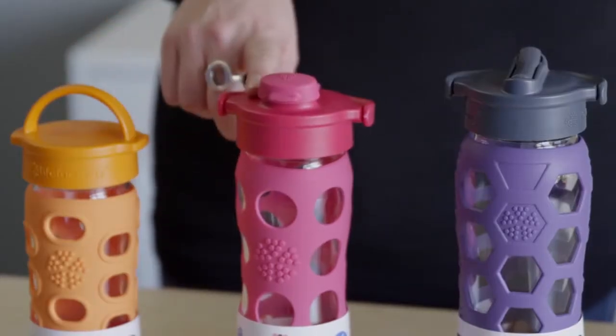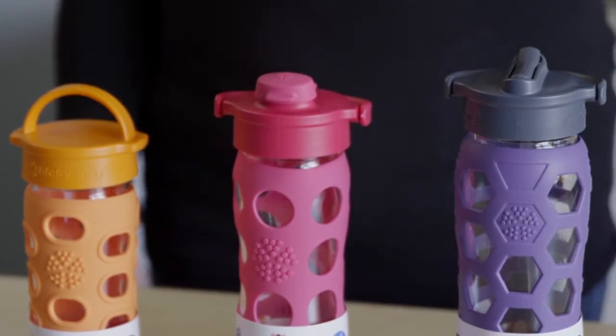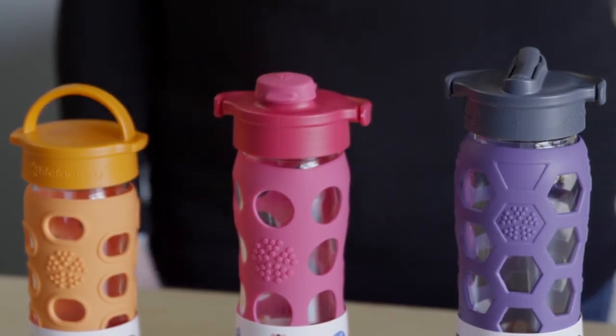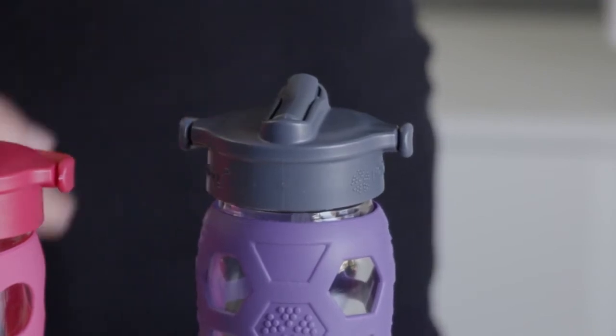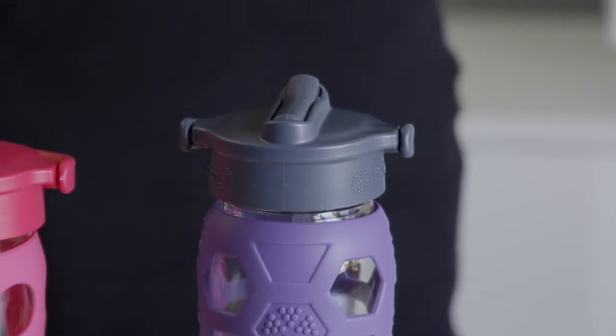The 16 ounce is slim and mobile. It fits well in bag pockets and car cup holders, making it a favorite road trip companion. The 22 ounce is our largest capacity bottle. If you drink lots of water or work up a big thirst, this is the bottle for you.